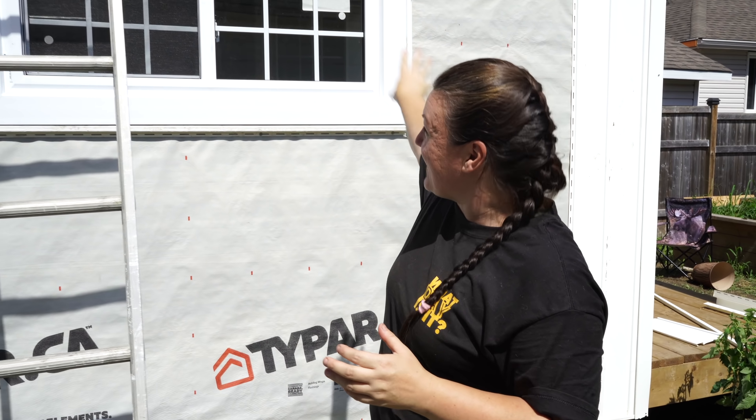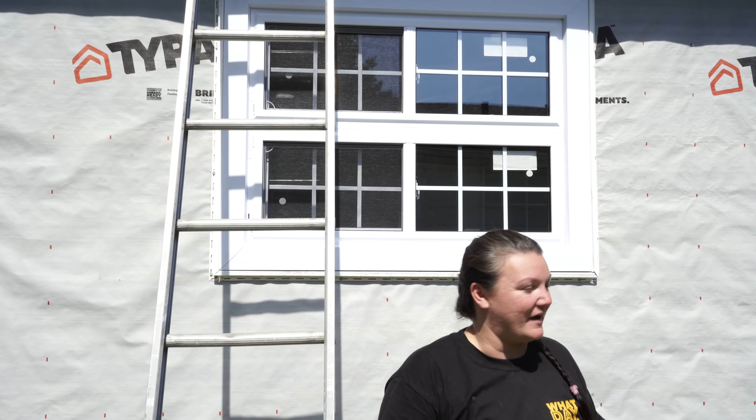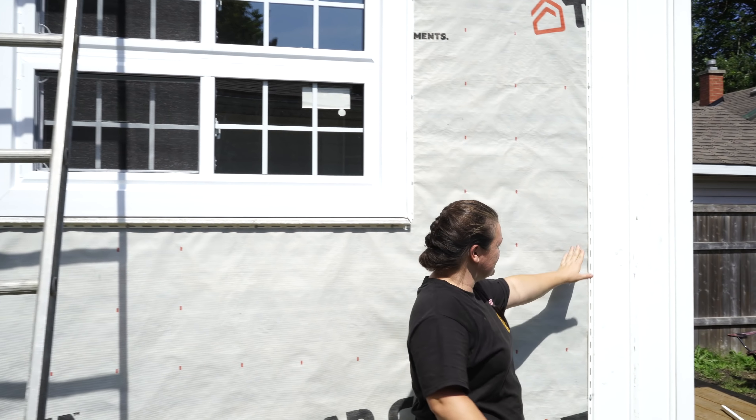What I've done right now is installed everything around my windows and around the trim of the building to get my first couple of sheets of vinyl on, which you can see I've started to install here. So I'm going to work my way across this wall. And once I get this side done, I'm going to start and show you how I did everything on the front of the building.